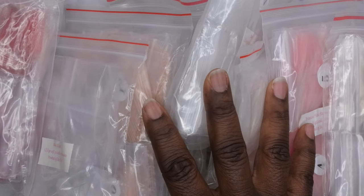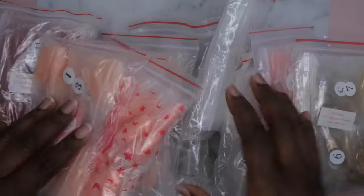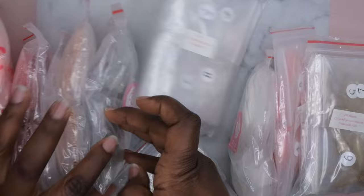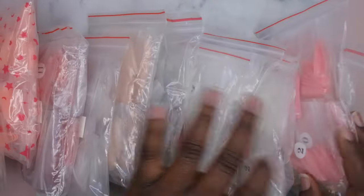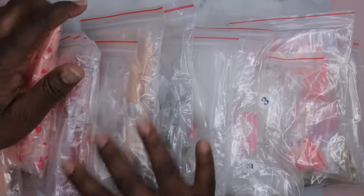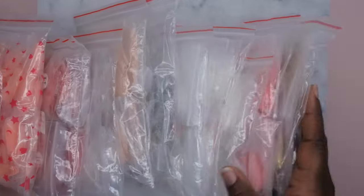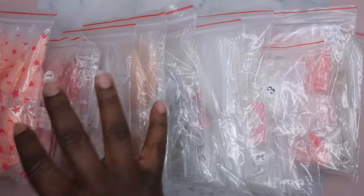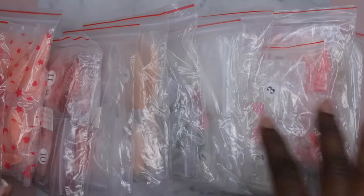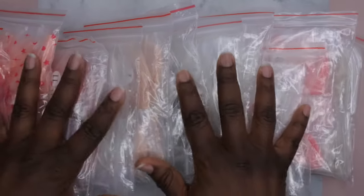The stars of the show are all of these full cover tips that were included inside of the scoops. I got a pretty wide variety of different colors, shapes, and sizes. I'm going to go through and show you guys how each of these fit my nail bed. I got a total of 11 different color, shape, and size combinations — I tried to pick one of each shape, color, length, and size.